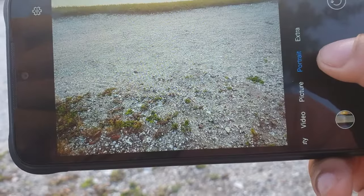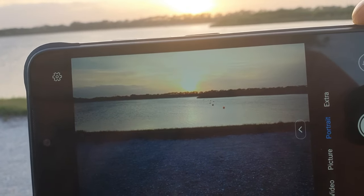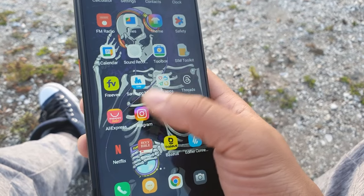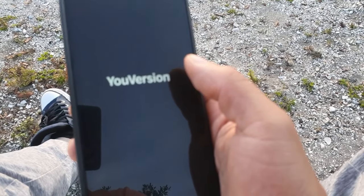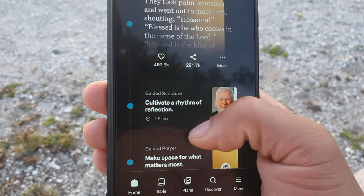The UMIDIGI Bison X20's toolbox includes a flashlight, bubble leveler, hanging height measurement, magnifier, alarm, plumb bob, compass, and protractor — a solid set of tools for outdoor or field work.